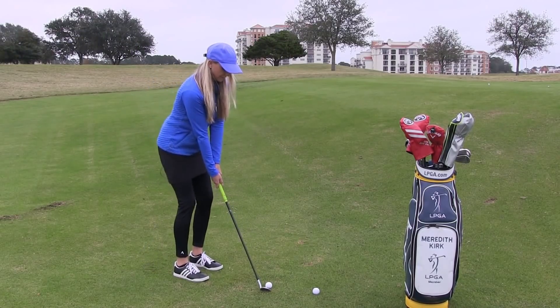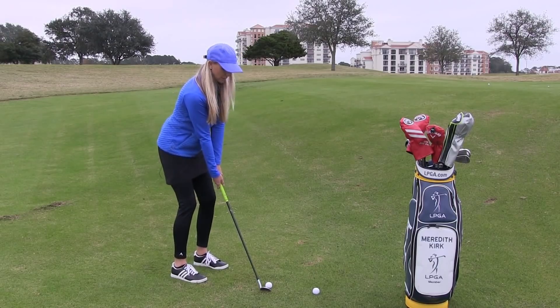Square club face, feet shoulder width apart, hips are open, shoulders are square.